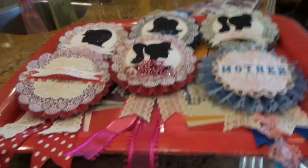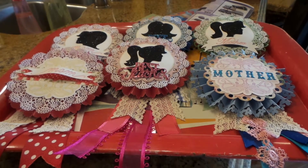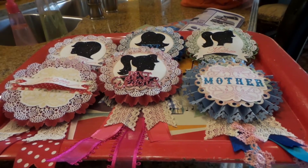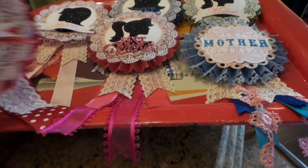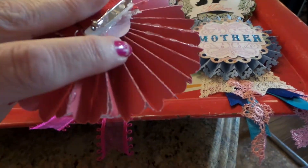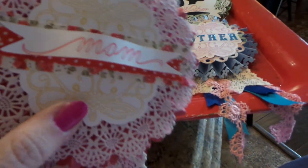Hi everybody, this is Roxy with another craft sale item. I have to give credit to Yolanda — she made these a couple years ago and I fell in love with them. They're little wards for moms and teachers. All you do is make a large rosette.